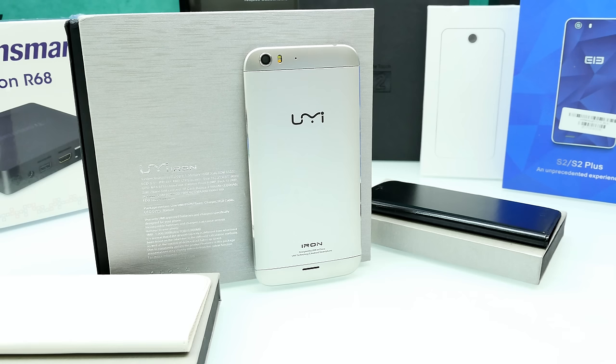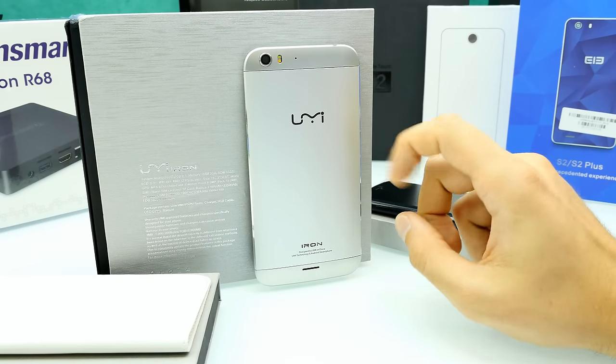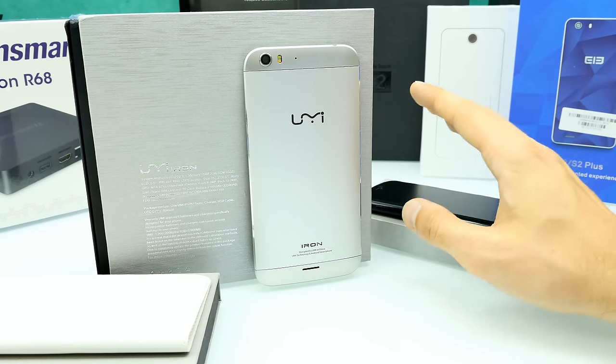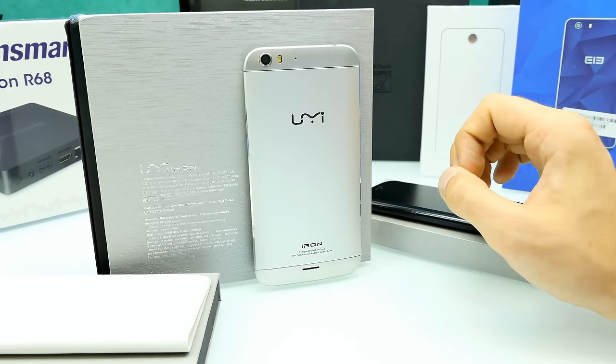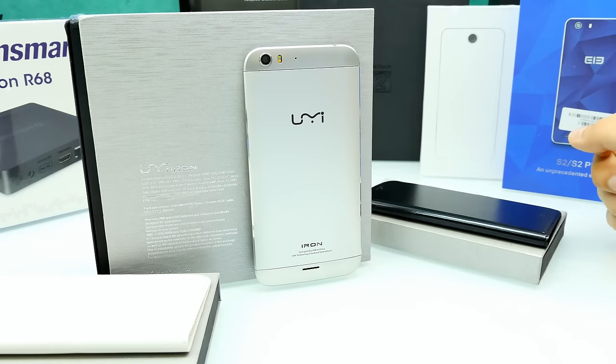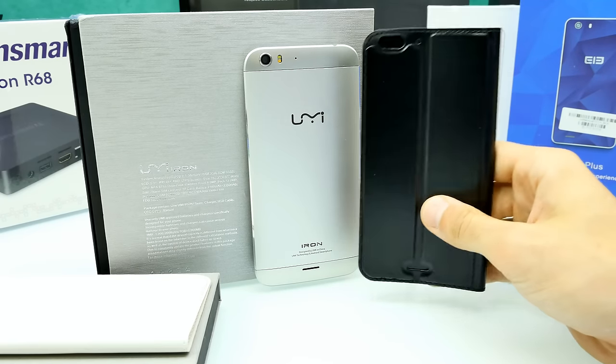It has a 5.5-inch Full HD display with the MTK6753 octa-core processor running at 1.3 GHz — slower clocked than the MTK6752, which means it drains less power. That processor combined with the Full HD display is a good combination. A 3000 mAh battery should give around a day of battery life. It supports quad-band GSM, triple-band WCDMA, and FDD-LTE bands including B1, B3, and B7.